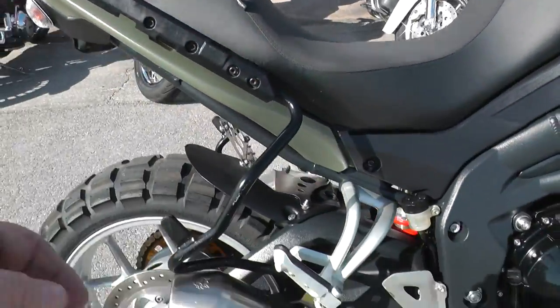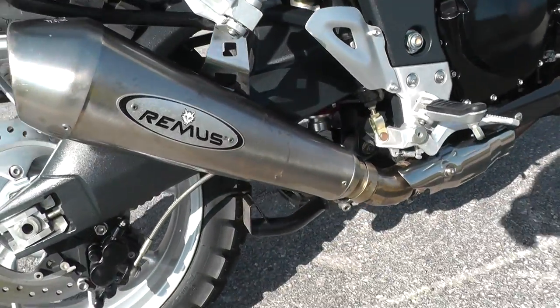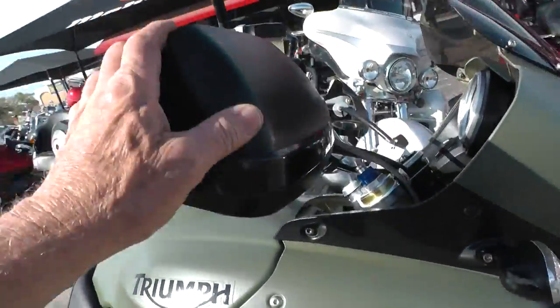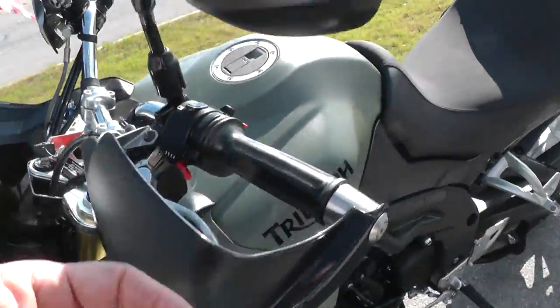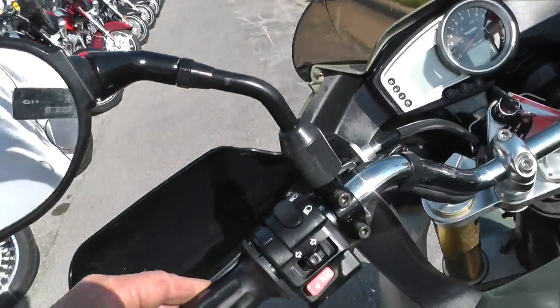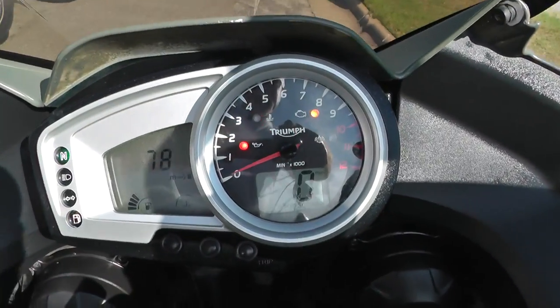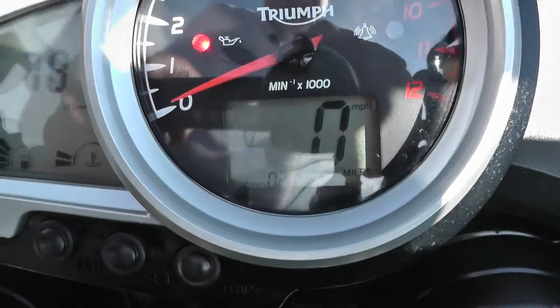It's set up for two-up riding. It's got an upgraded Remus exhaust on it, sounds really good — we'll fire it off in a minute. Got the hand shields here on the grips, it's got heated hand grips. It's a very nice bike. I rode it around and the thing has got all kinds of power and it's really nimble, easy to handle.